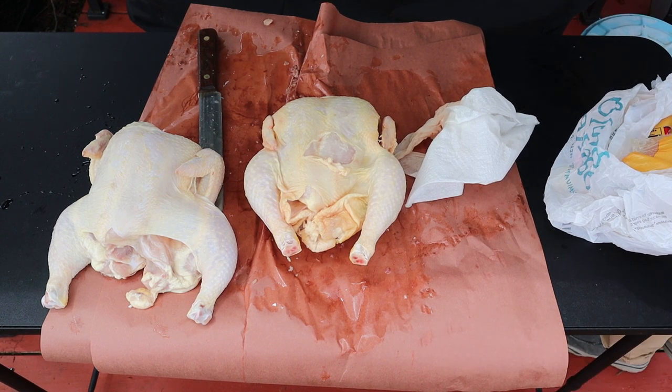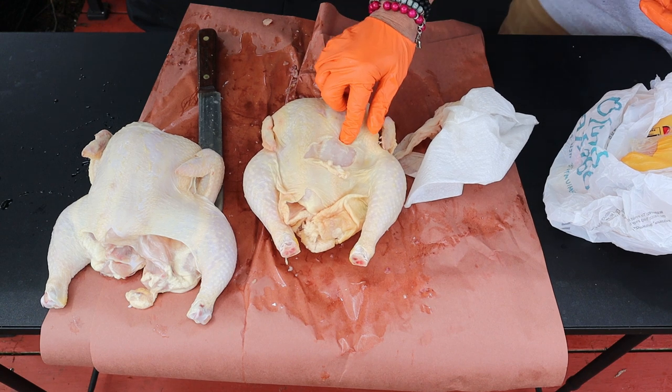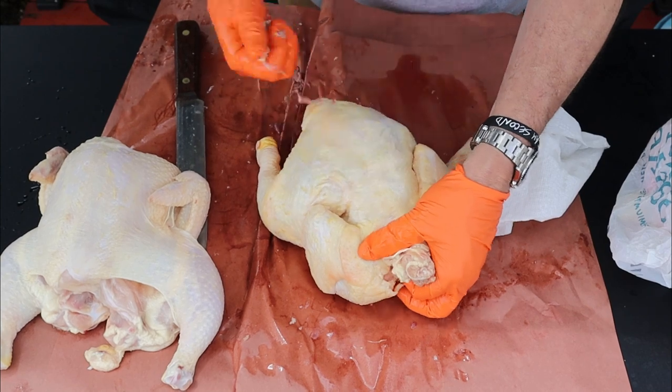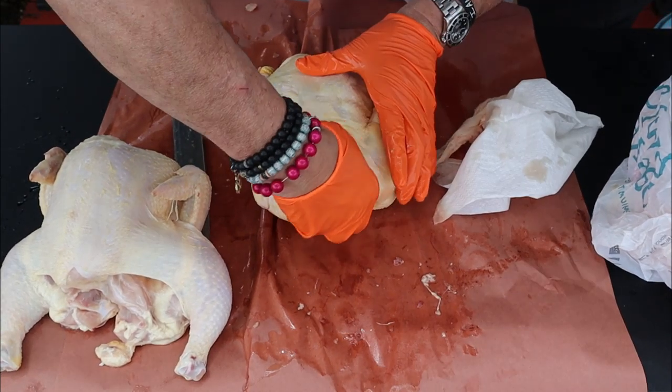Now I know I've made these in the past, but I wanted to cover in a little bit more detail. Instead of using a scissor, which some people don't have, we're going to spatchcock this with a knife. I wanted to get into a little bit more detail on that.